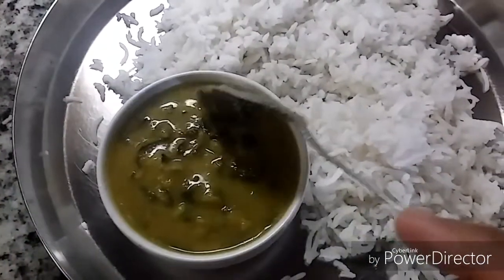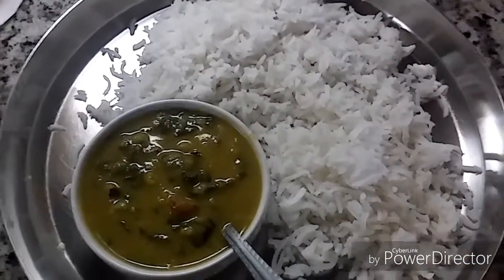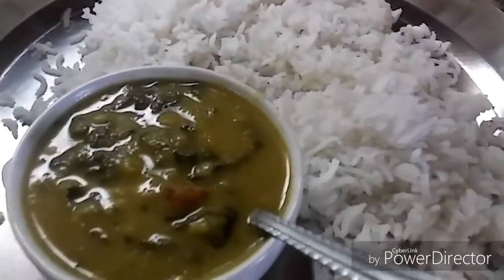Colocasia dal or alwati is ready! Serve hot with some rice — it is so yummy, so please do try it. If you liked this video, please leave a like, and if you want to watch more cooking videos, please subscribe to my channel. Thank you for watching, everyone!